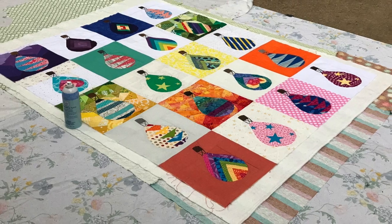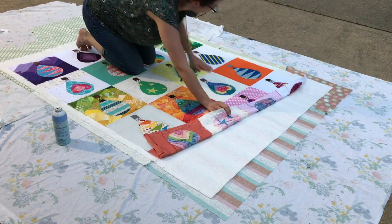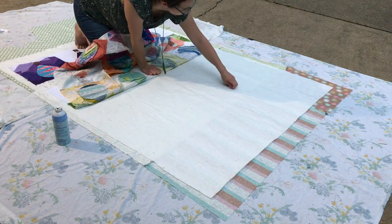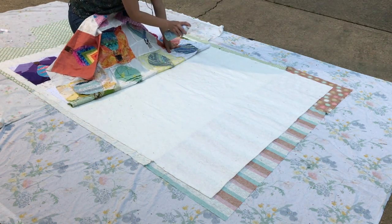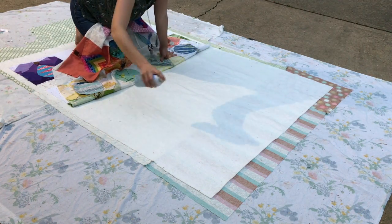I'll repeat the same steps that I did with the batting, so I just go halfway in the middle and pull it back. Pick any little flower bits off from the tree if you're doing this outside in Mississippi in the spring, and then just go back and forth and spray your spray basting.